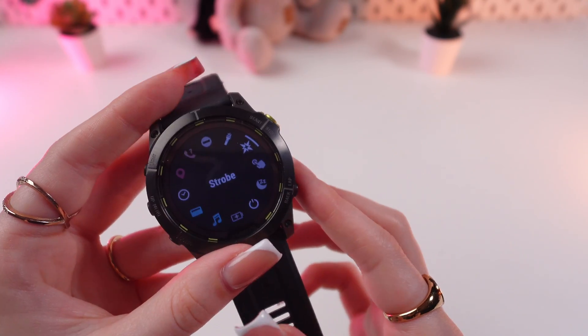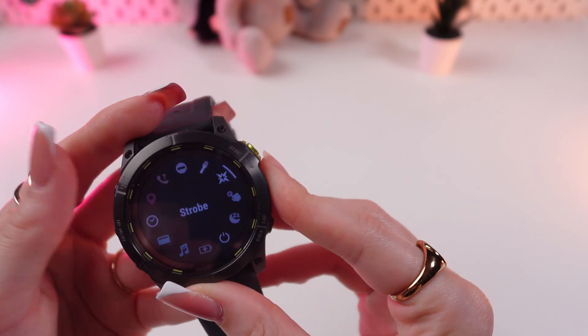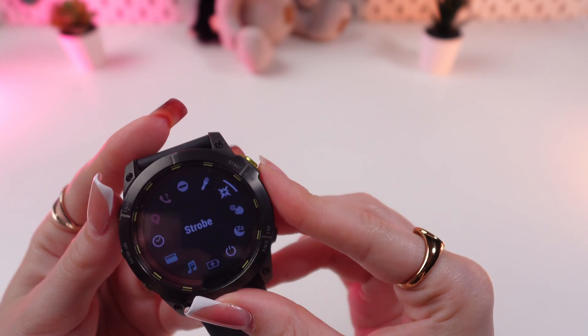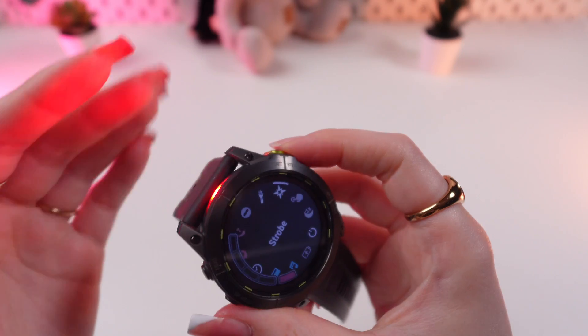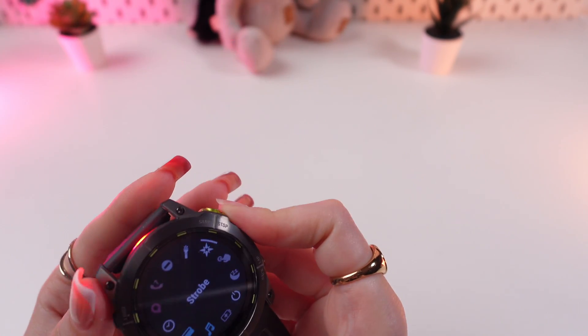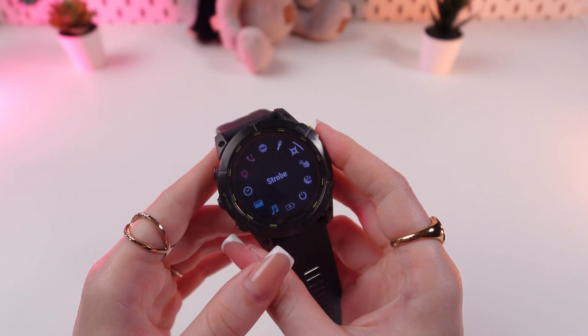If you want to disable the flashlight, just click the light button two times — like this. And let's click it again. As you can see, now we have enabled the red light. Click this button to disable it.